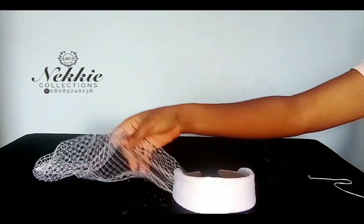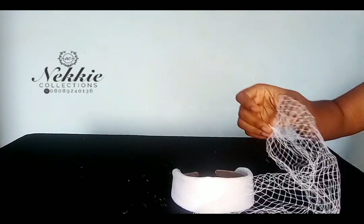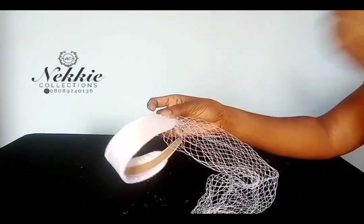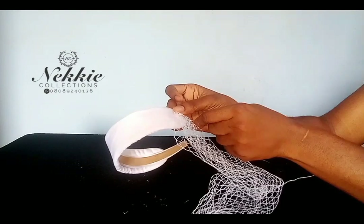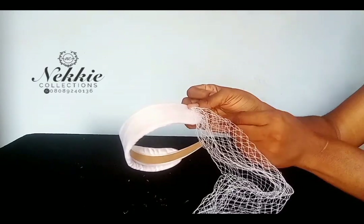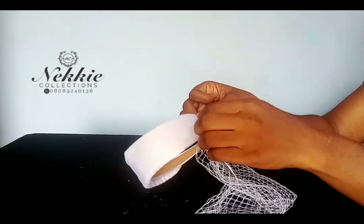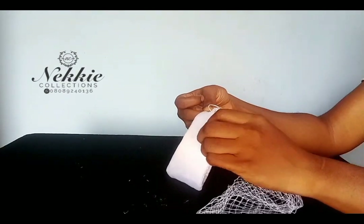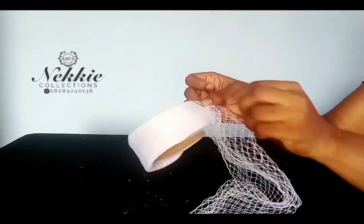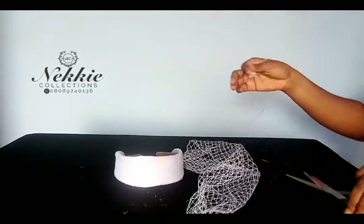Now the next step is to attach the two ends to my band. I'm attaching one of these ends to one part of the band and also taking the other end and attaching it to the other side of the band. Then what I will do next is to pleat the remaining material on the top part of my band — that's simply how I'm attaching this net on my band.